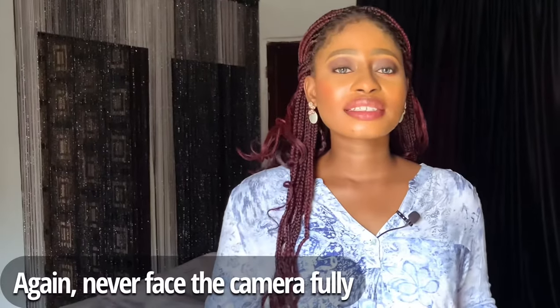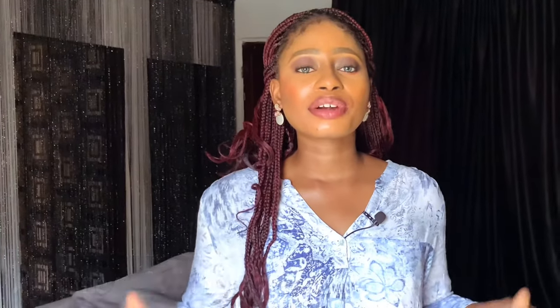The next tip is: never face a camera head-on or flat face-on. I already mentioned this earlier but it's worth emphasizing again. Your body can face the camera but your head can slightly turn away, or your body can turn away and your head can come back to it. It's all about the technicalities and the composition — whatever you do, never face a camera flat face-on.